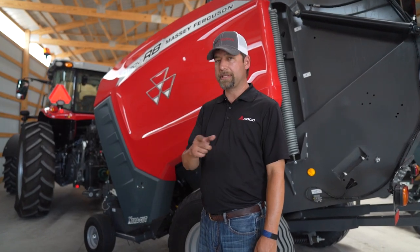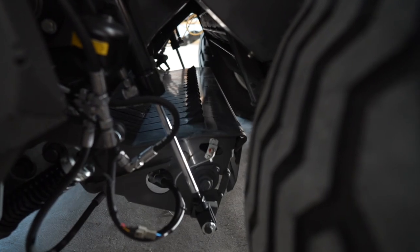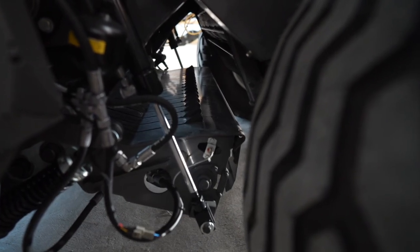It has a Hydroflex floor to stop any blockages before they occur. If for some reason blockages do occur while you're out in the field, you always have a drop floor to rely on. You can actually unplug the blockage without getting out of the cab.